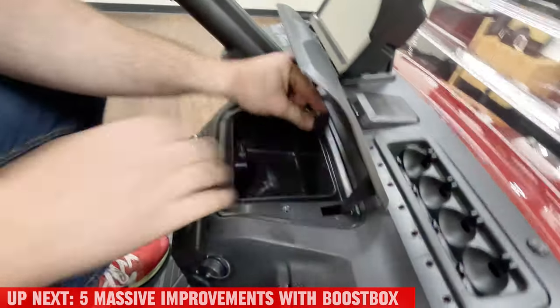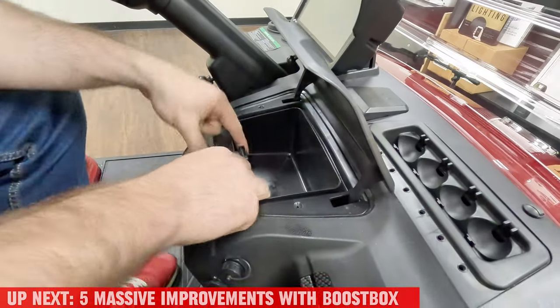Put that in there, snap those in. There are little pieces - let me show you - there are little tabs in here. Those have to slide inside, and once those slide inside it all fits correctly.